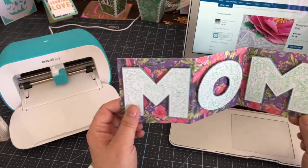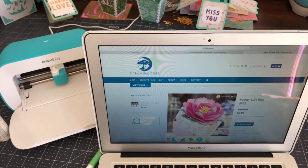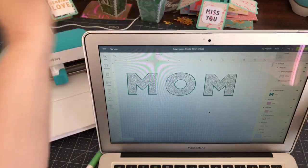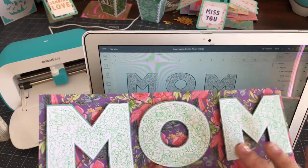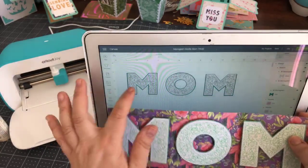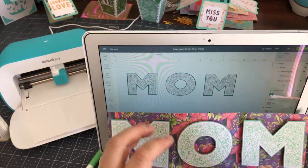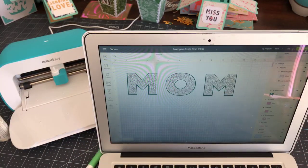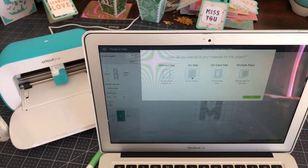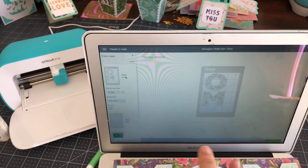This file comes from Cricut Design Space projects. It doesn't have the size for the Joy automatically — we're going to cut it on the Joy and size it accordingly. The background we're just going to cut by hand. It comes from an old image set called Monogram Motifs — it's really pretty with a number of layers. I removed one layer because I just wanted the writing effect. I'm going to jump in and start cutting because it takes a long time to do all the writing.